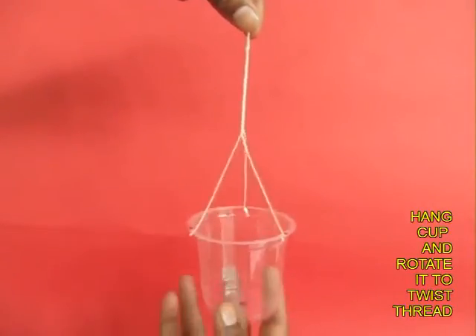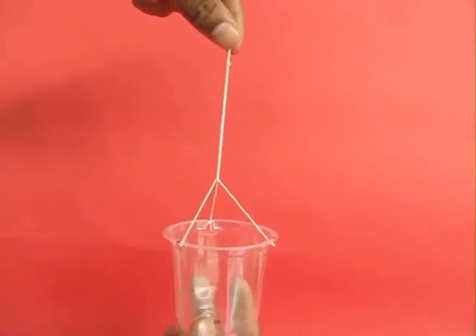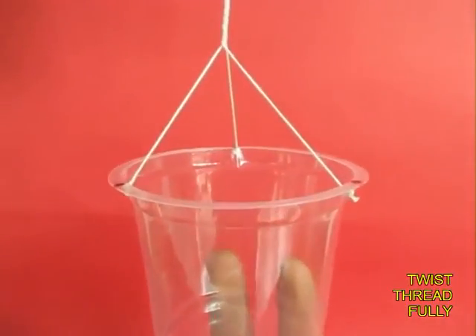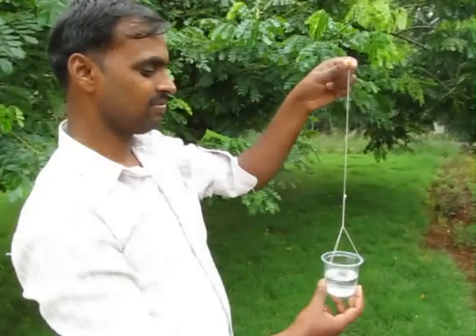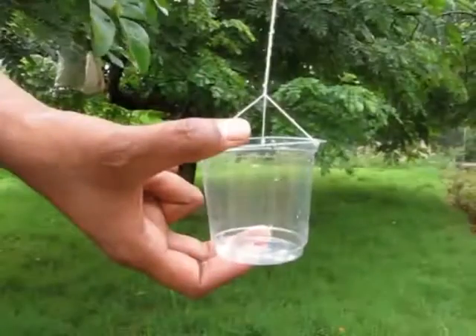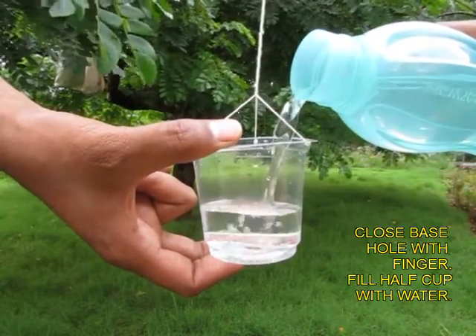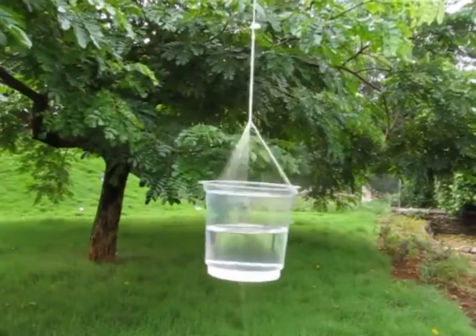Hang the cup by the bead and turn it so there are lots and lots of twists in the thread. Here is the close up — you can see the twists in the thread. Now fill the cup half with water, close the base hole with your finger, and let it go.